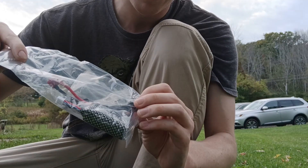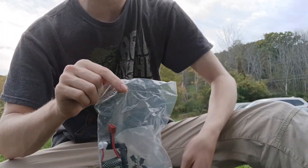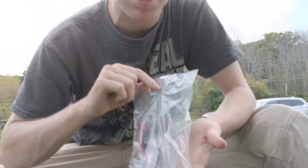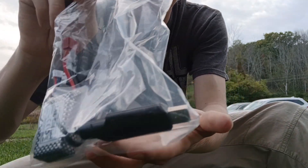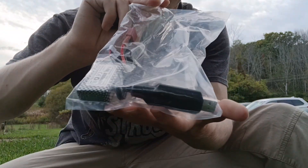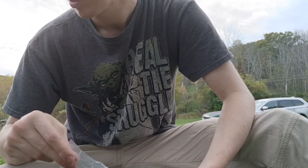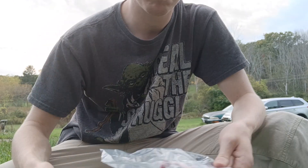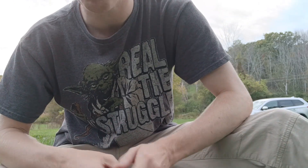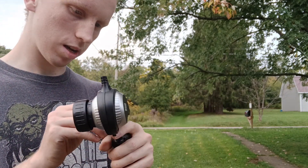I was afraid this wouldn't come with a charger. I looked it up and saw other videos where I didn't see a charger, but I can confirm this one does come with a charger — USB port — which is definitely useful, especially if you have a lithium-ion battery. It actually takes two double-A's for the remote; I just packed them in there.